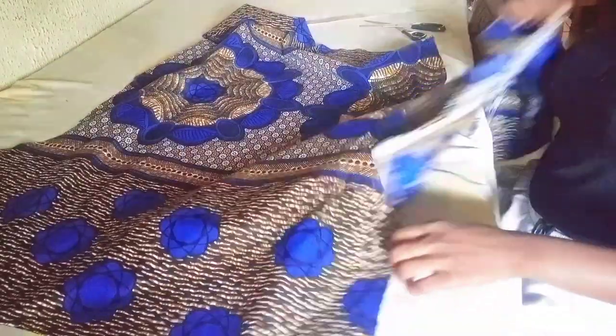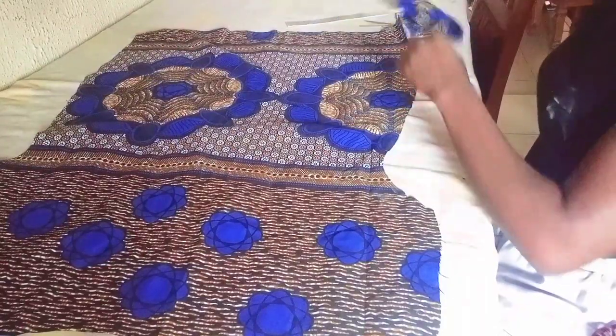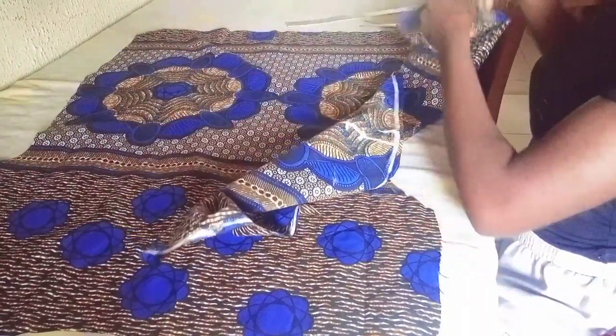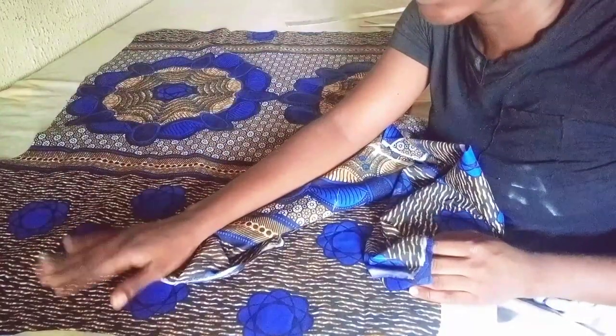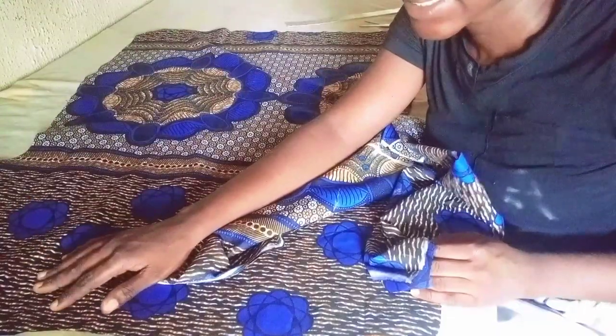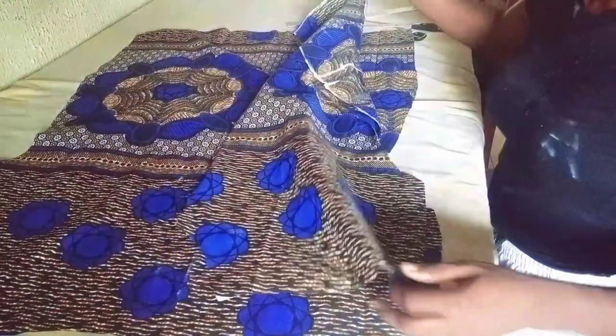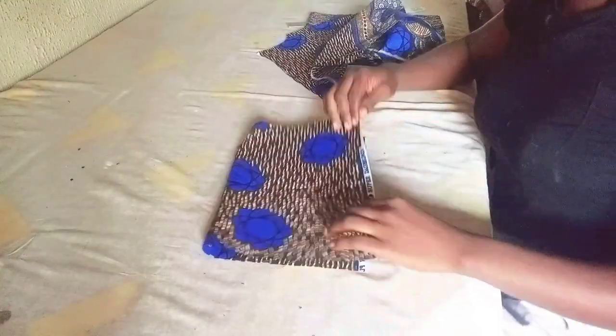To join this dress is very simple — you just place the front against the back, right sides facing each other. But before that, since I'm not using a lining on this dress, I have to cut a facing for the front and back parts. We're cutting that facing now before we join the dress together.